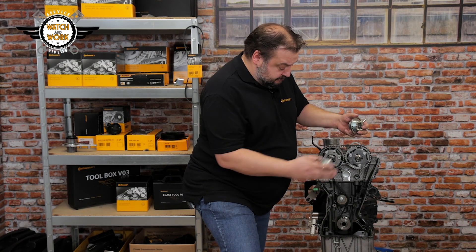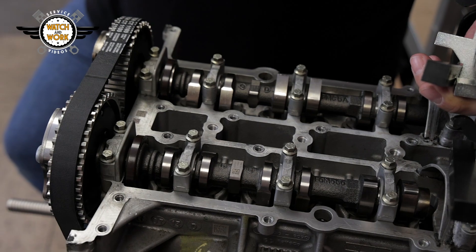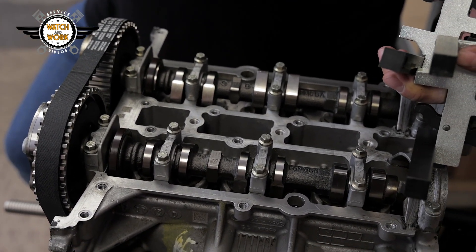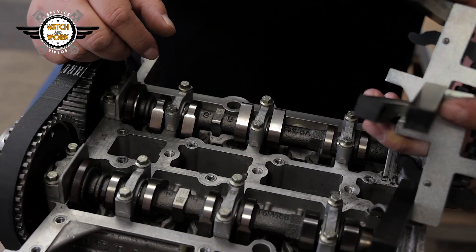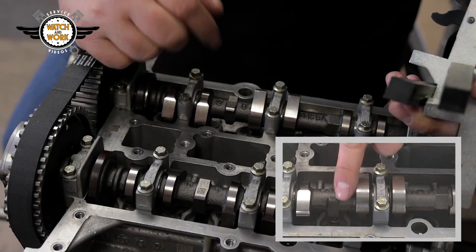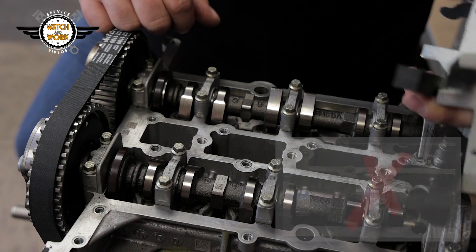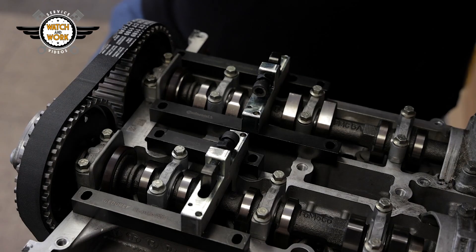First fit the tools the right way around, with IN on this side and X on that side. Take the two tools for the camshaft adjusters at the front off again — they won't stay in place on their own and we'll need them again later. Take a look at the camshafts to check whether the engine is in the right position. If there are three flattened faces here, the engine is correctly positioned. If it was 180 degrees out of position, there would be a curved surface at the top instead of a flat edge. Now you can place the two clamps on top and secure each of them with two screws.